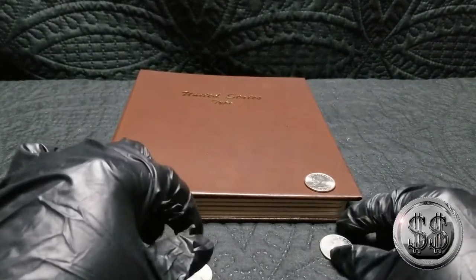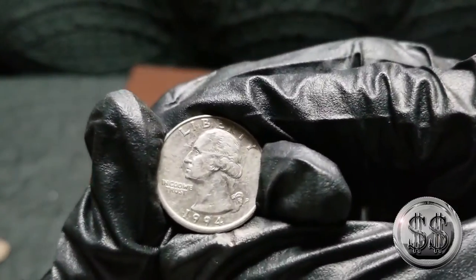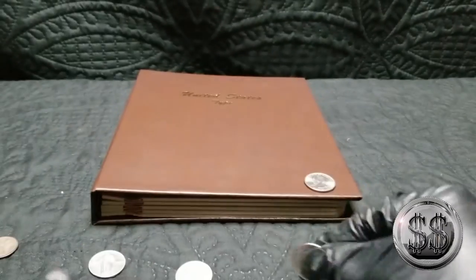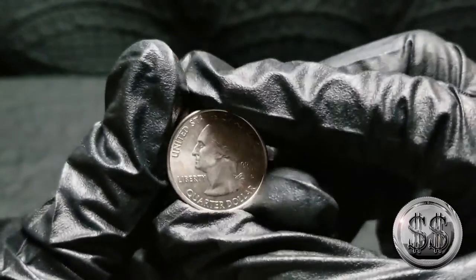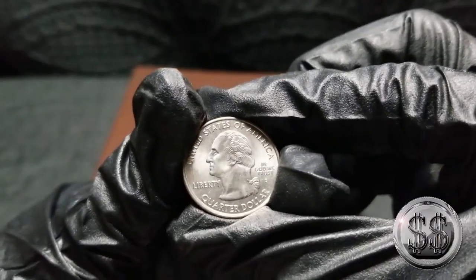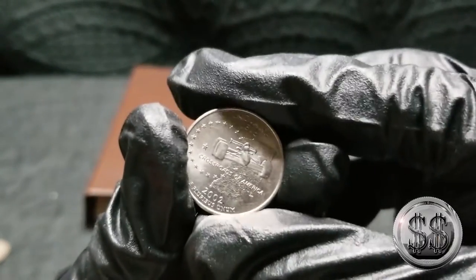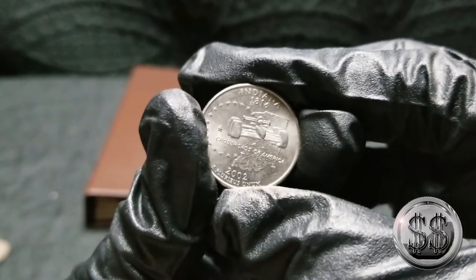And then we got — what is that? Just your common clad, 1994. Common clad. It says it needs it in there, so we're going to put it in there. And then we chose this one because of the state we live in — this is a 2002 Indiana state quarter, and we're known for the Indy 500.